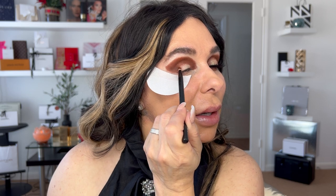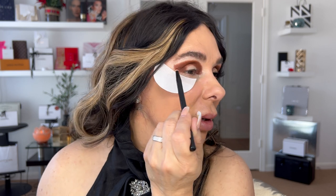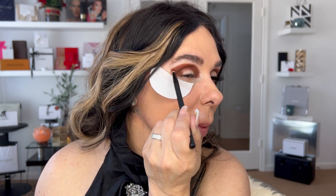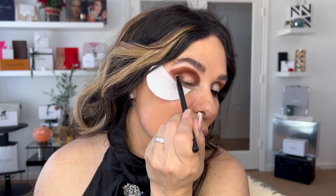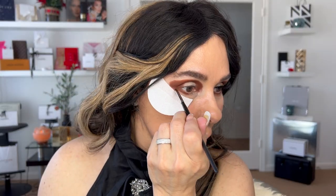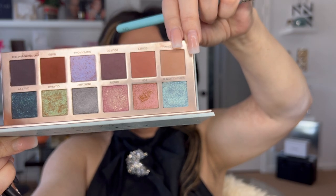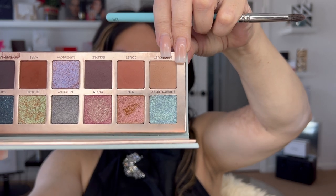Some little things to take into consideration: if you want to recreate this makeup look, I really encourage you to work according to your eye shape. For this step I used a dumb brush — this is a Morphe, I love Morphe for this kind of makeup look. I'll proceed now with Comet and then with Space Dust. First Comet, then lastly Space Dust.